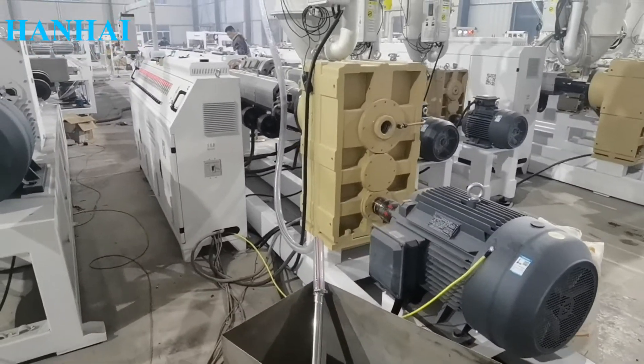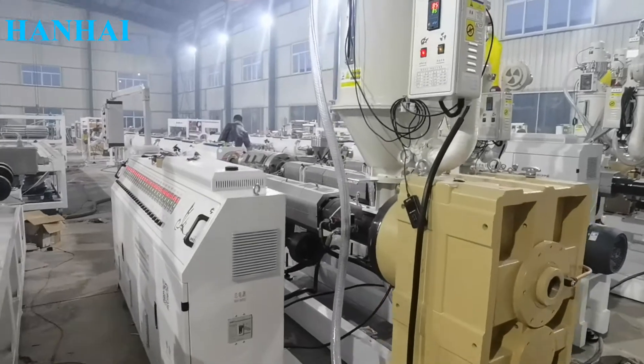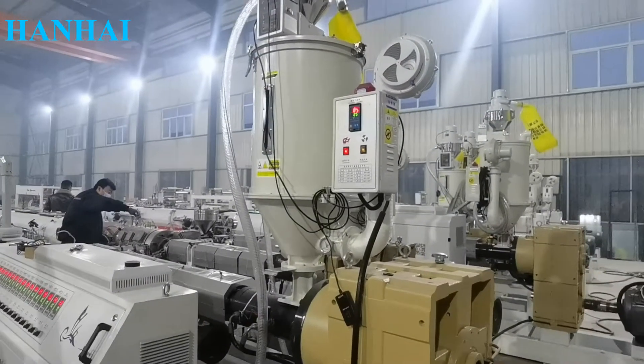Today we are going to show you how to run an HDPE pipe extrusion machine. You will see the whole process from the very beginning to the end.